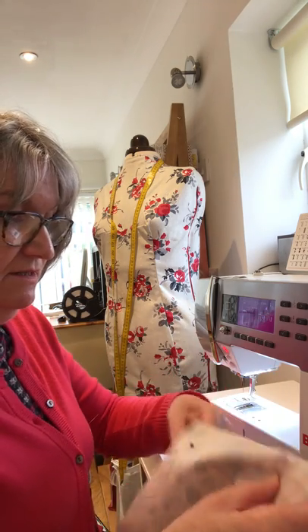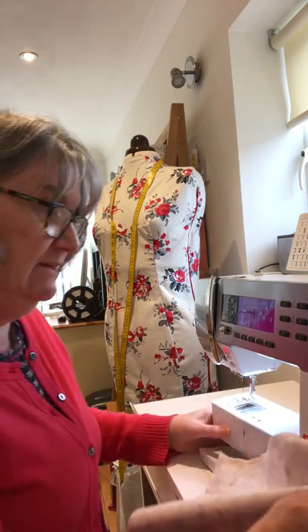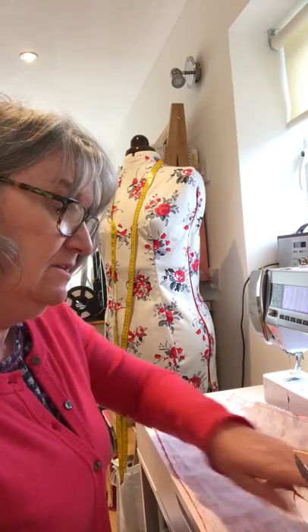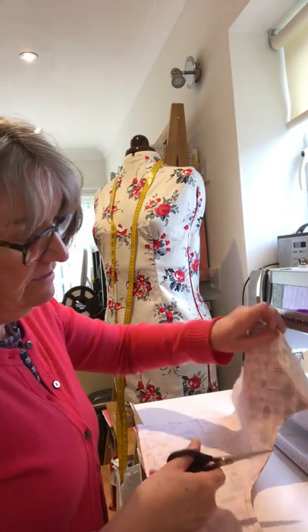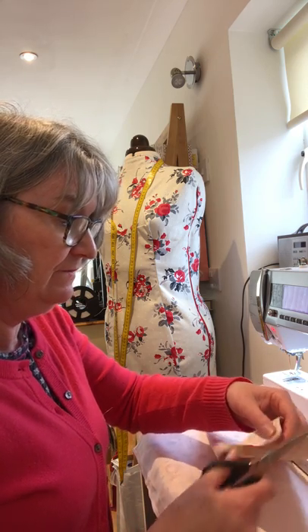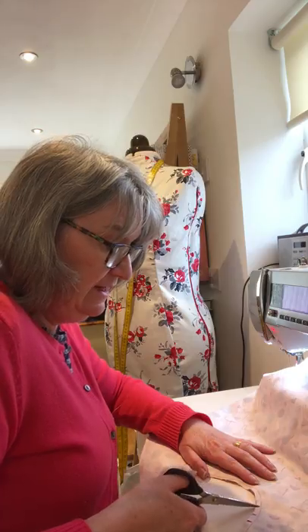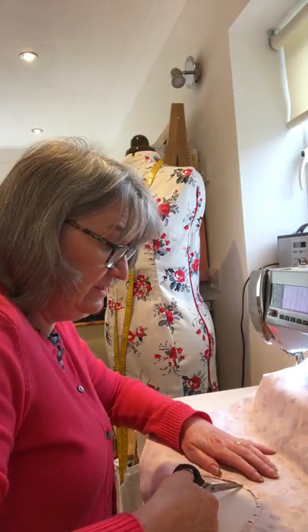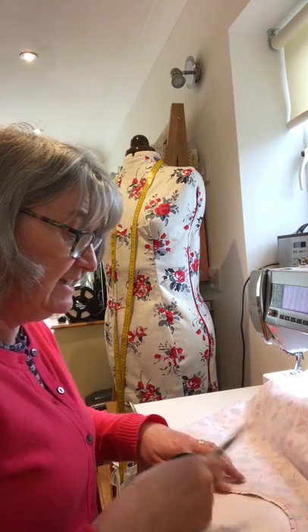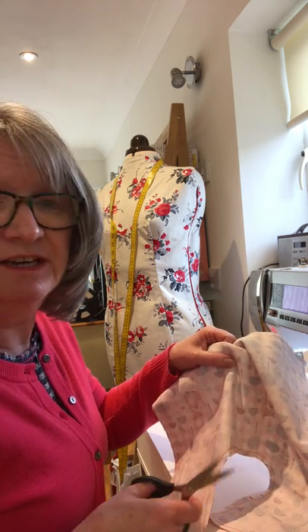We'll remove our pins. Now the peg bag has to be turned through, but before we do that we want to do some little bits of trimming. Where you've got the two points on the top of the peg bag where you've got your circle for the opening, cut straight across the point at the top. In the curve, put some little snips - be careful not to go into your stitches, but snip all the way around. When this is pressed you'll have a nice smooth curve.